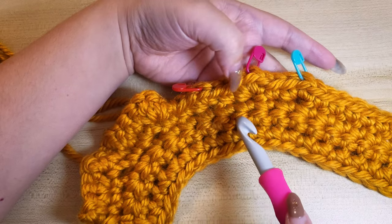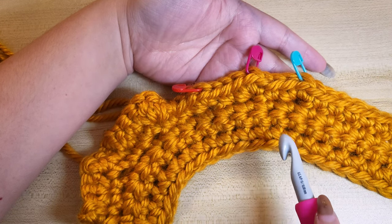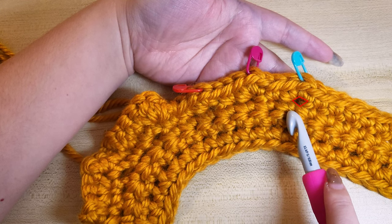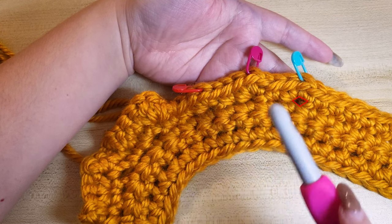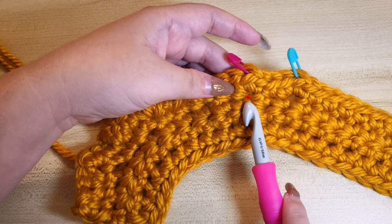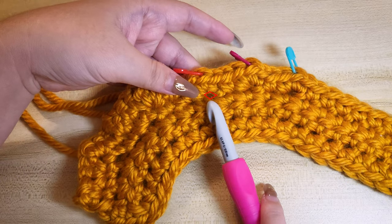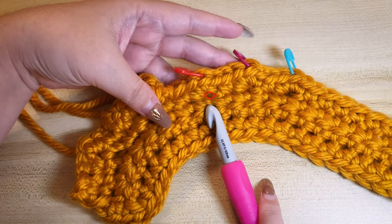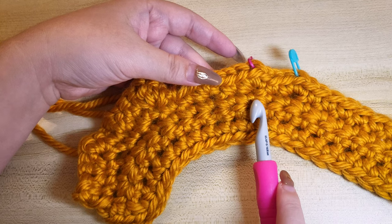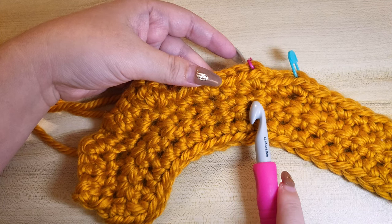I have tested three different methods. In the first hole we have front loop only, back loop only, and then both loop. In the second hole we have front loop only twice, then both loop. And lastly, back loop only, front loop only, then both loop. I find the second option — front loop only twice, then both loop — to be the best way, as they produce minimal hole and are easy to do.